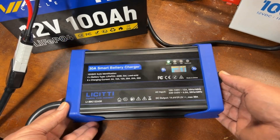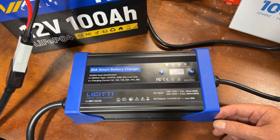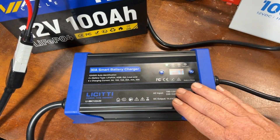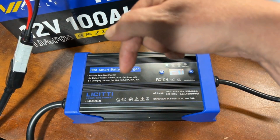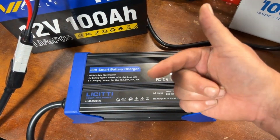Especially if you have the LeCity Power Station, this charger is a no-brainer. I would highly recommend it — links in the description below if you want to check it out. Thanks for watching and I'll see you in the next video.